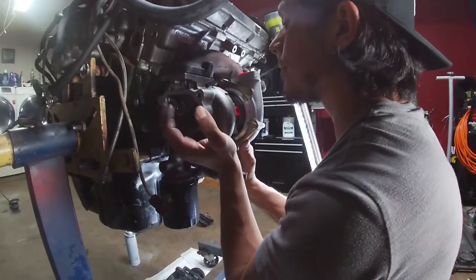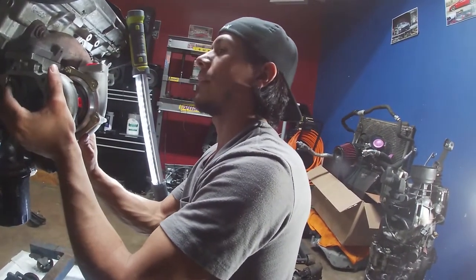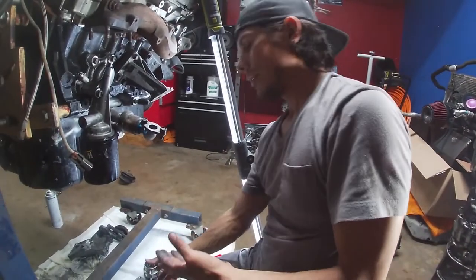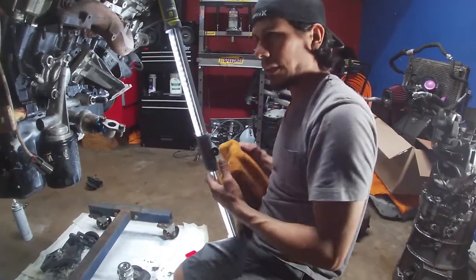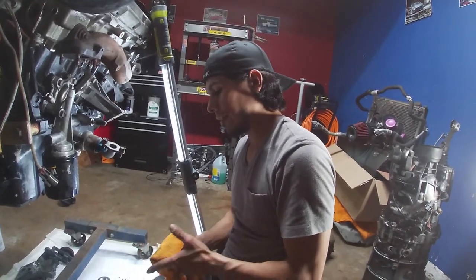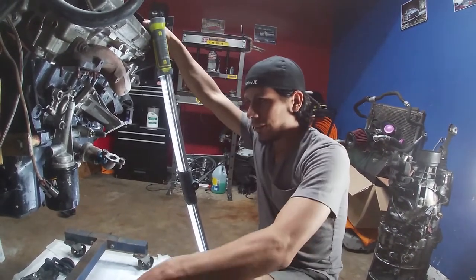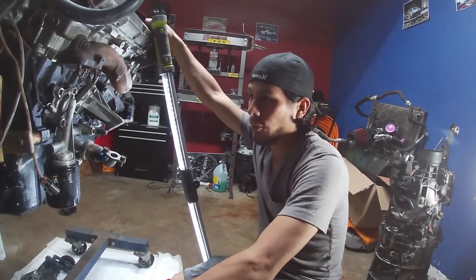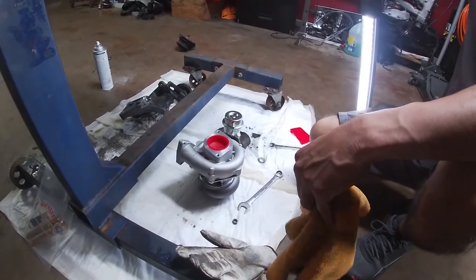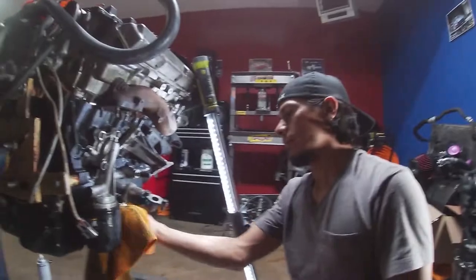How much of an upgrade are these over stock? The stock turbos are T22/T25. These are considered T28s — they're the equivalent of the JWT Sport 600s, except these are not ball bearing and they're pretty much generic in every way possible.